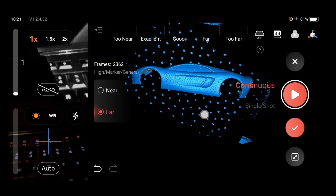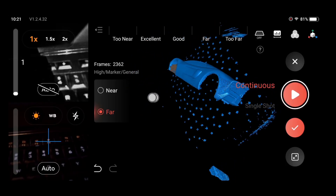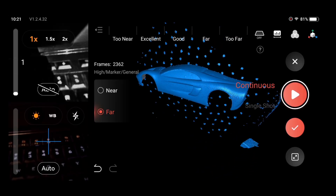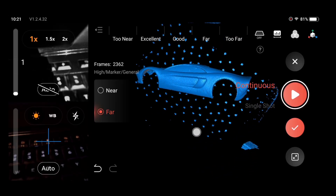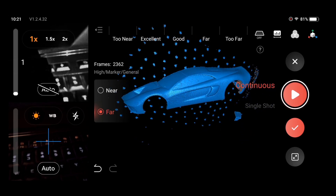I've got the point cloud model all done. As you can see, it still needs some touching up — we have some markers in the background to get rid of — but overall this is a pretty good model. There are tiny little defects here and there, but I'm a beginner.